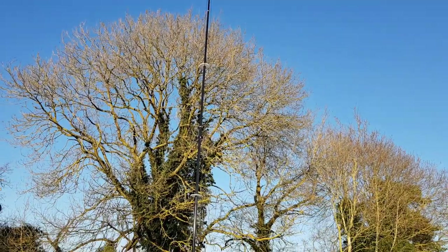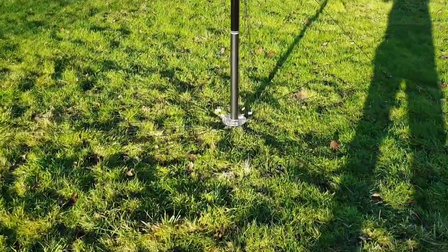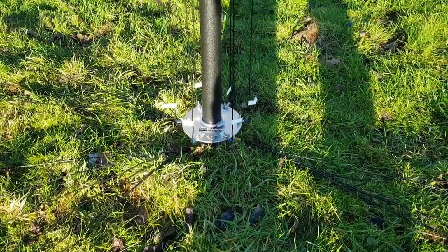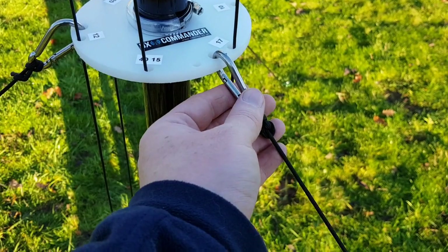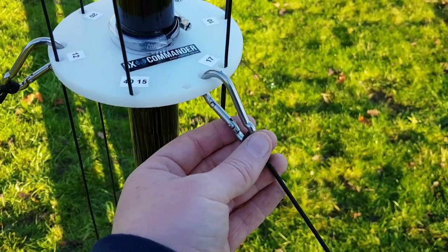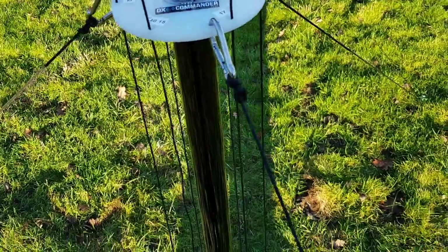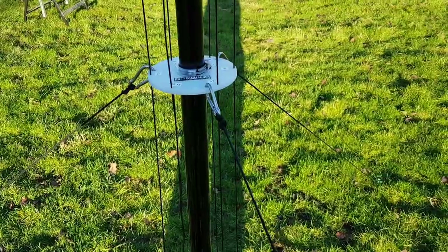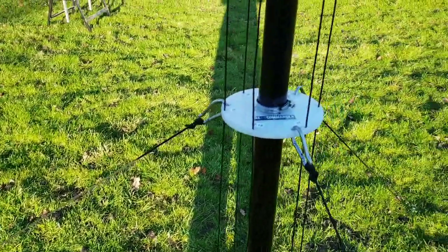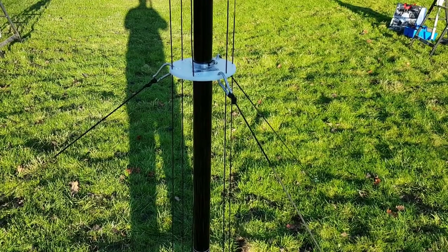The DX Commander is fully up. As you can see, connected the radials to the radial plate at the bottom there. I've got the guys out here. I've personally added these stainless steel carabiners — these aren't part of the kit, something I use a lot for a lot of builds. About a pound each from Amazon. I've just roughly tied these off for now because I'm going to change out those guy wires, as I've got two kids who trip up over anything. Black guys aren't ideal — camping in the caravan, I want those guys to be nice and luminous so the kids don't fall over them.